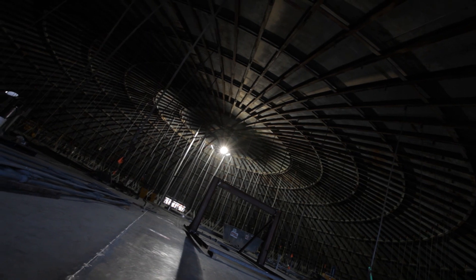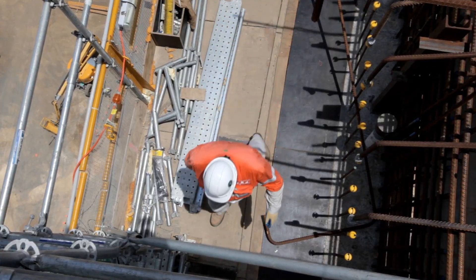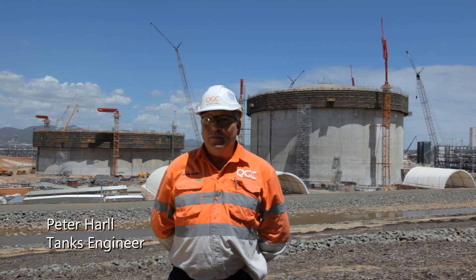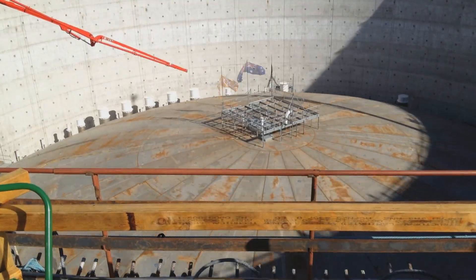It's probably the biggest lift we'll have on the project, but ironically it doesn't involve any cranes. It's using simply three fans pumping air, similar to what you would do pumping up a car tire. 80 metres in diameter and 842 tonnes of metal to be raised somewhere in the region of 37 metres, and all we're using for that is one quarter of a PSI.